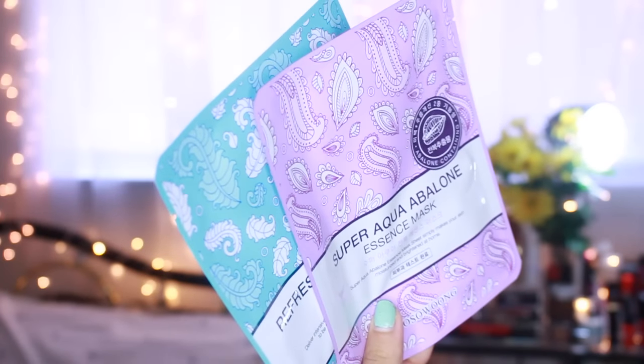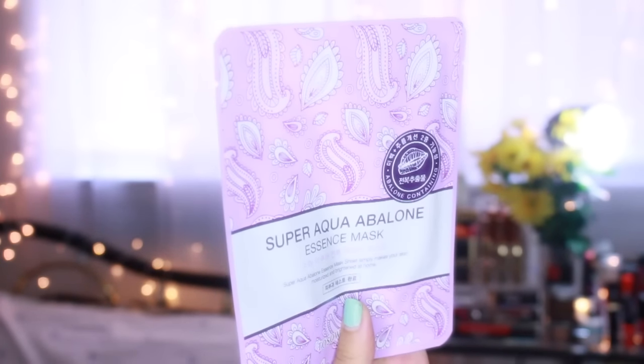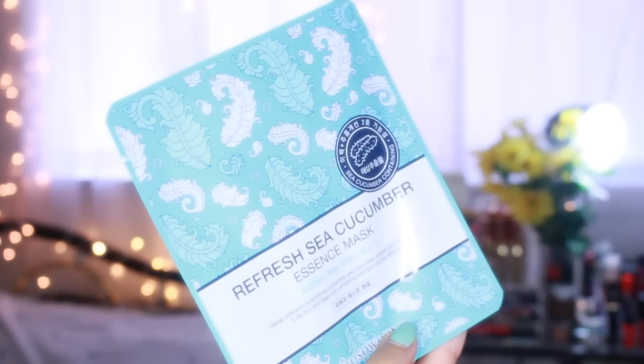I totally forgot about the Danosin Acai Berry Mask. This mask re-energizes your face and is really good for tired skin. These are actually my first masks with abalone and sea cucumber. The abalone mask brightens and moisturizes your face, and the sea cucumber mask clears and whitens your face with anti-aging effects.